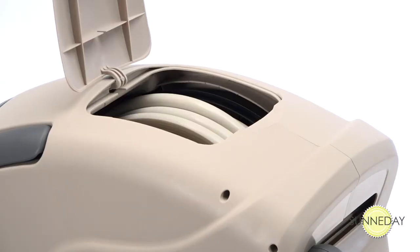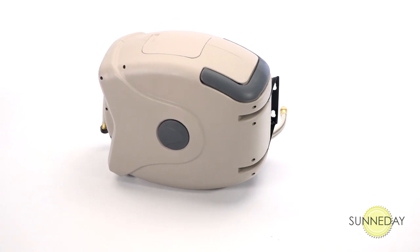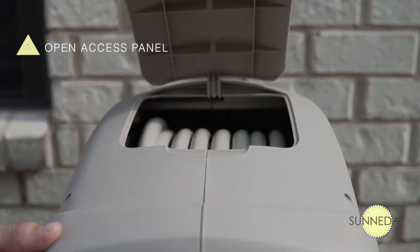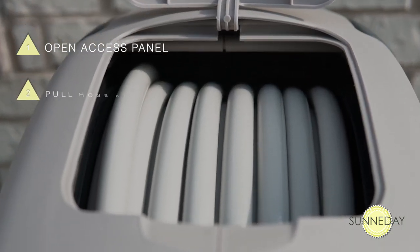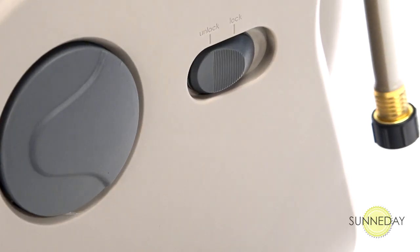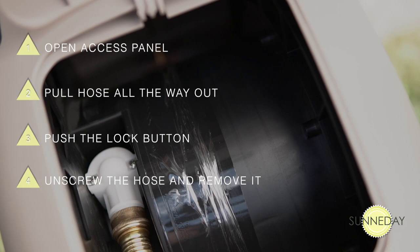A key feature of the XW Series hose reel is the ability to replace the hose inside the unit if ever damaged. This model is one of the few retractable hose reels with this option. Open the access panel to reveal the inside of the reel. Pull the hose all the way out until you get to the end. Next, push the lock button on the side of the reel. Our unique safe lock mechanism is double-protected against malfunction. Unscrew the hose and remove it.